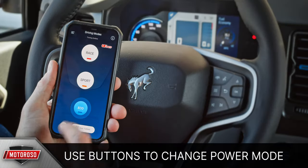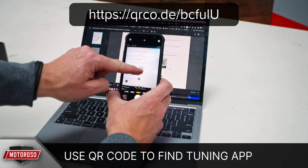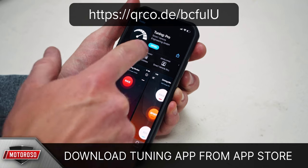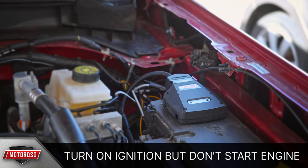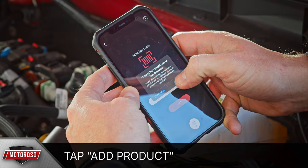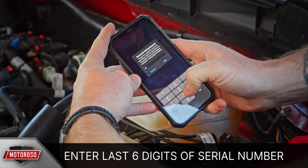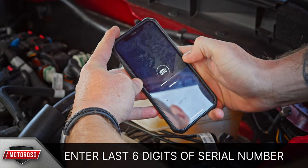We highly recommend using the Bluetooth app with VR Tuned. Download it by scanning the QR code in the instruction guide or visiting the case-sensitive URL shown on screen, then install it like any other app. Turn on the ignition without starting the engine to provide power to the tuner box. In the app, tap the red Add Product button and enter the serial number of your VR Tuned device — you can type it manually or scan it. Note the last six digits of the serial number, as this will be your Bluetooth PIN when pairing.